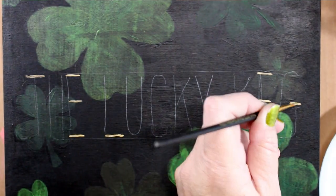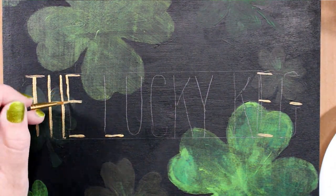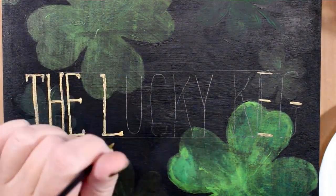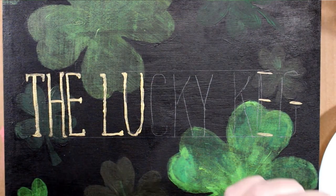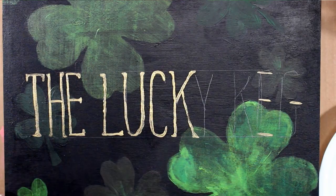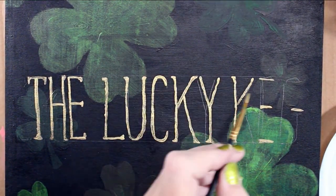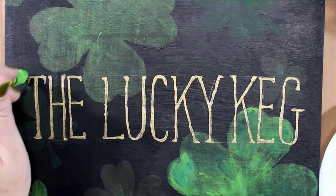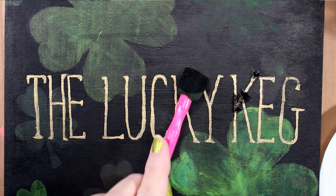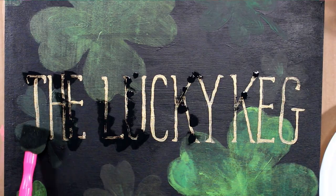Once I was happy with the lettering, it was time to fill them in with gold acrylic paint and a fine liner paint brush. I started with all the horizontal lines and then I went back and made all the vertical lines and curves, adding in small little serifs onto the ends of each letter. I dried the paint with a heat gun and applied a little bit of the black paint wash over some areas of the letters and dried the wash.